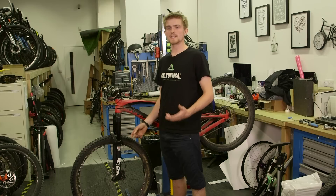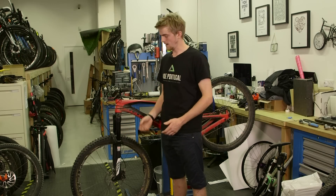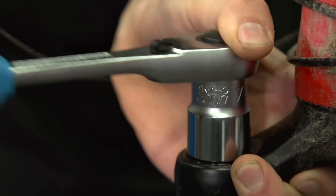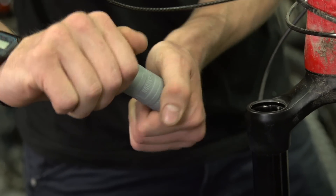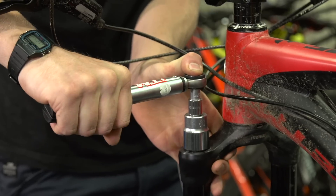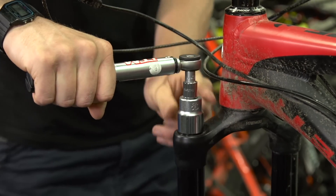The procedure for a RockShox Pike, Lyric, or Yari is very similar, except you need a 24mm socket instead of 27mm. The volume spacers screw together rather than snap together, and the torque setting is slightly different at 24 Nm instead of 24.8 Nm.